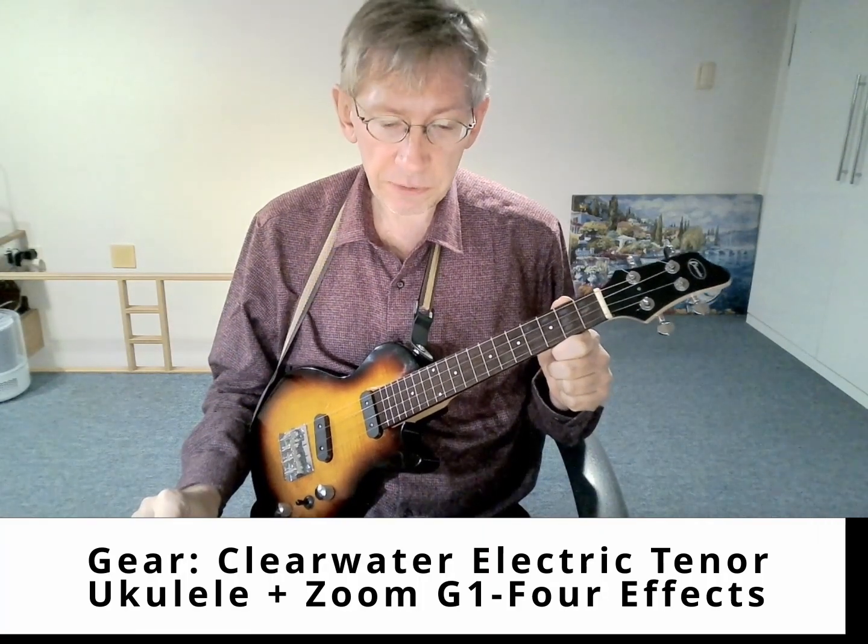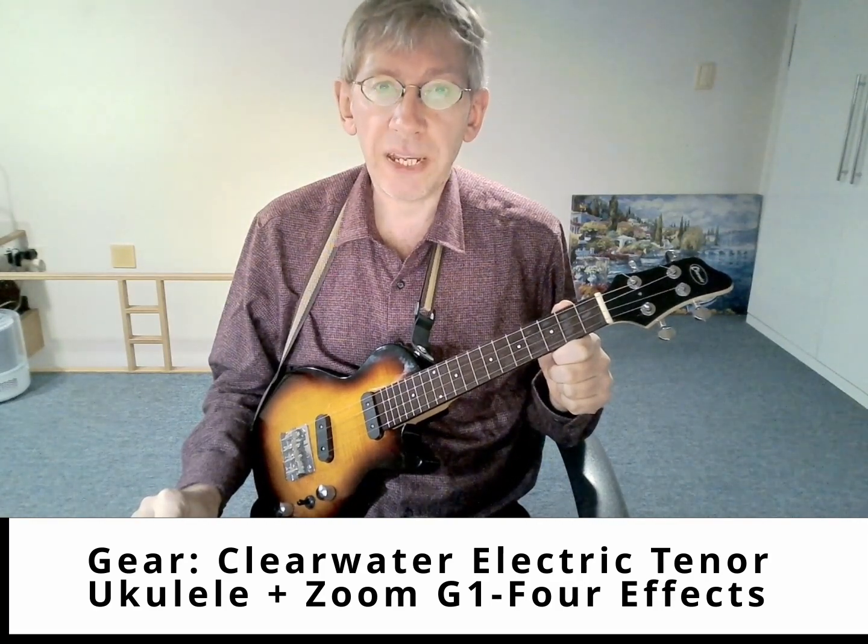Hello, everyone. This next video on electric ukulele playing is about Rosanna by Toto.